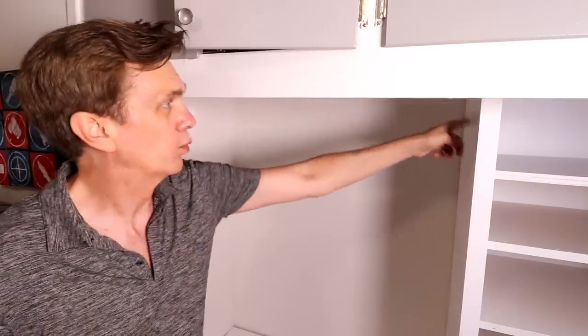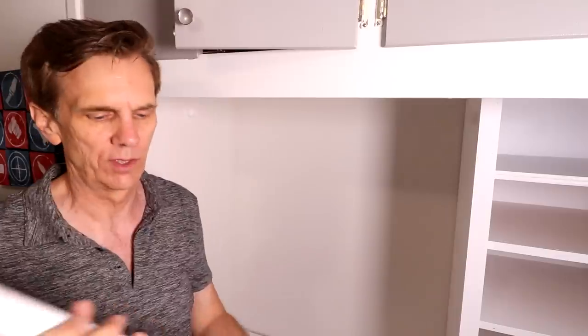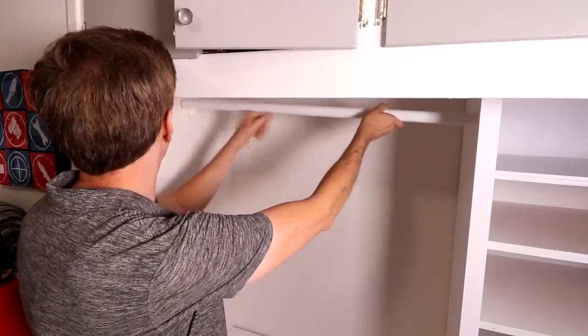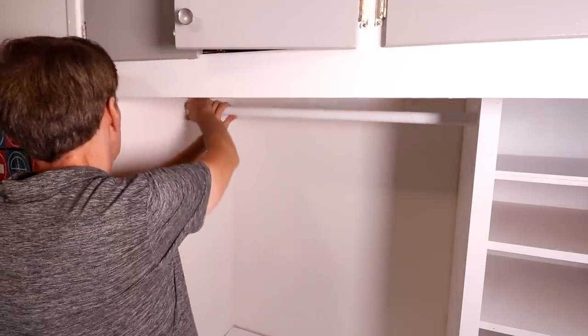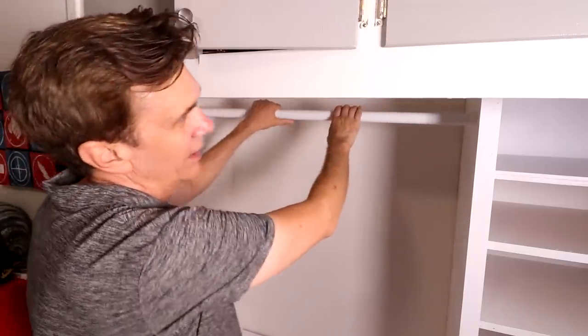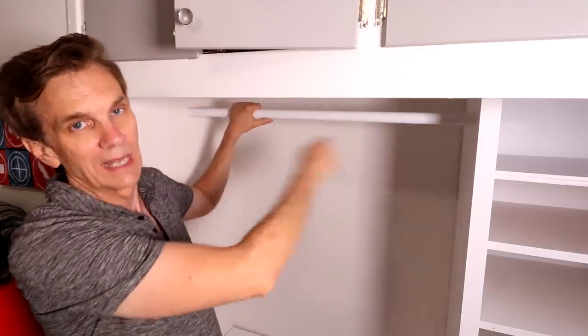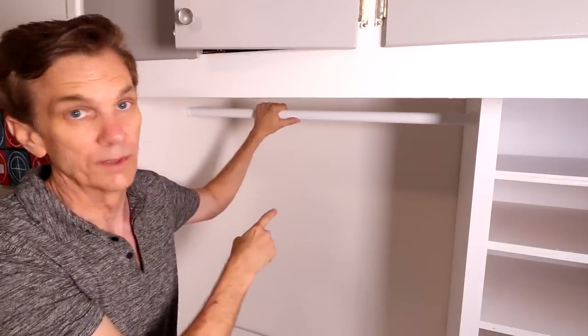I changed my mind about the wooden closet rod. I went back to the hardware store today and discovered they have these steel rods that you can just cut down to whatever size you need, so that worked out perfectly. I just cut it down using a hacksaw. I prefer the metal rods because I think the clothes hangers just slide on there a lot easier than they do with the wooden ones.